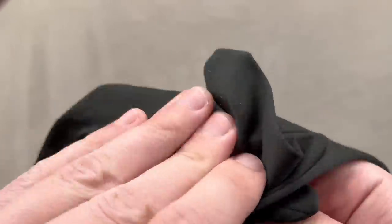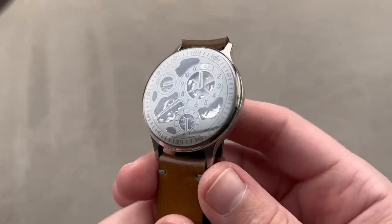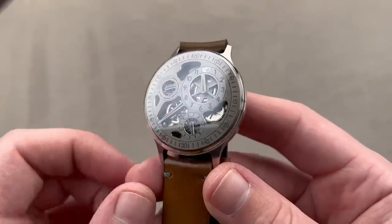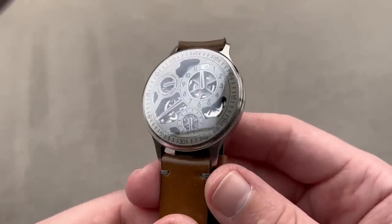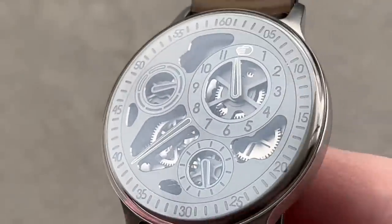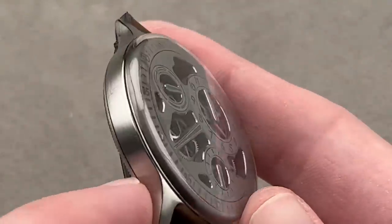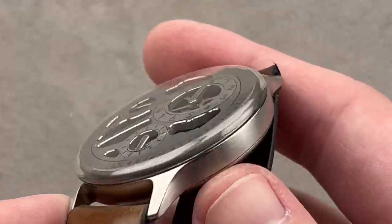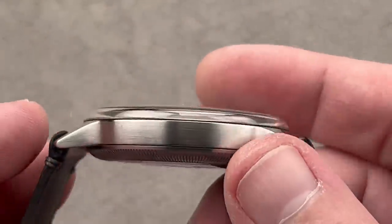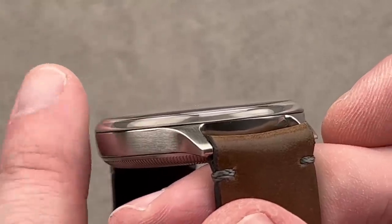Hodinkee has done several collaborations with Ressence, which is a Swiss-Belgian hybrid — the watches are designed in Belgium, built in Switzerland. Back in 2017, Hodinkee, the American watch blog, did this with Ressence: a 20-piece stainless steel limited edition. This is the Ressence Type 1 H — H for Hodinkee. It's half a millimeter smaller than a typical Type 1, so 41.5 millimeters. Instead of wire lugs, it has conventional lugs, all satin-polished for a more subdued look. The sapphire arcs out over the edge of the case, and the watch is a nice thin 12 millimeters.